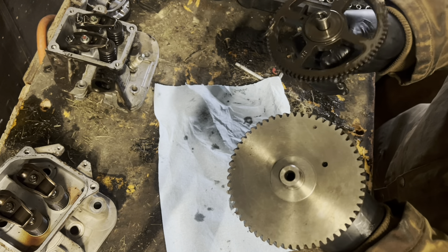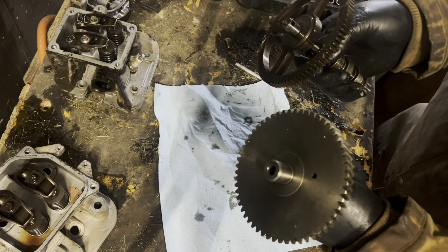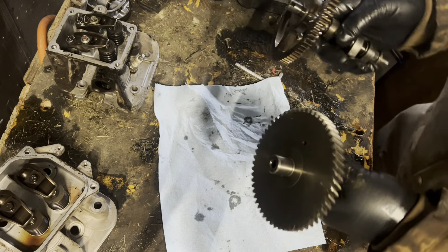The cost difference in the cams alone must be significant — I would imagine those parts would be pretty expensive.